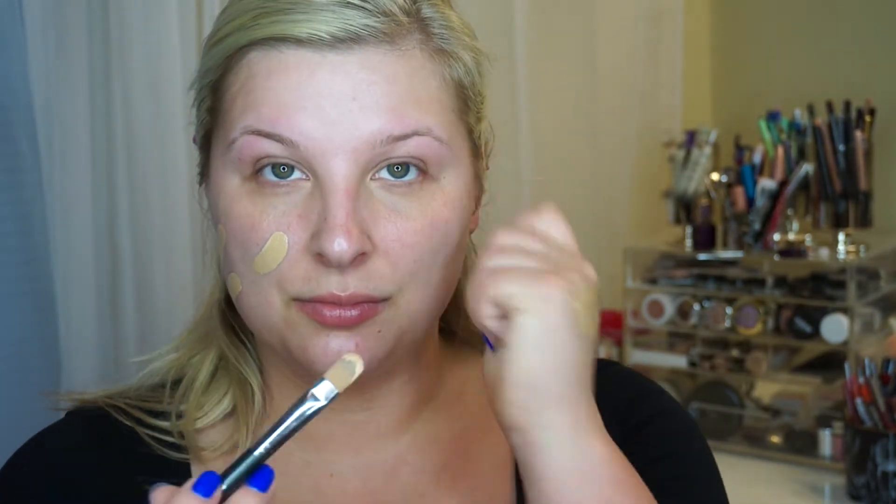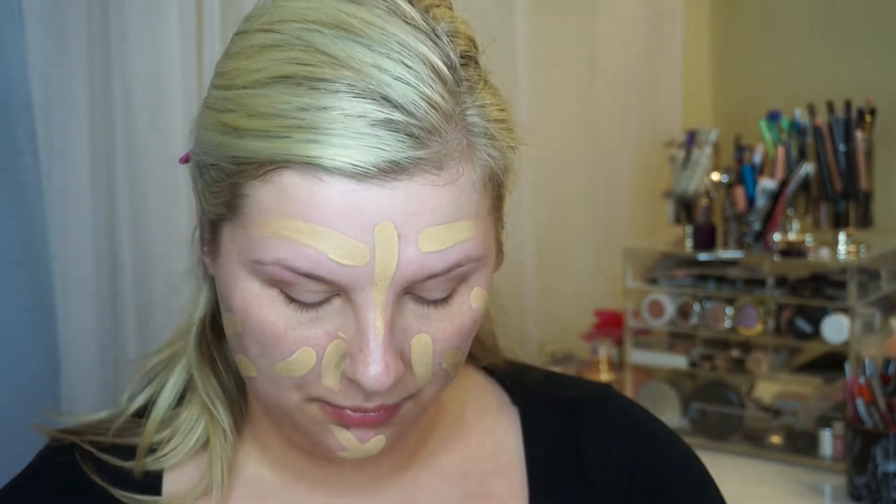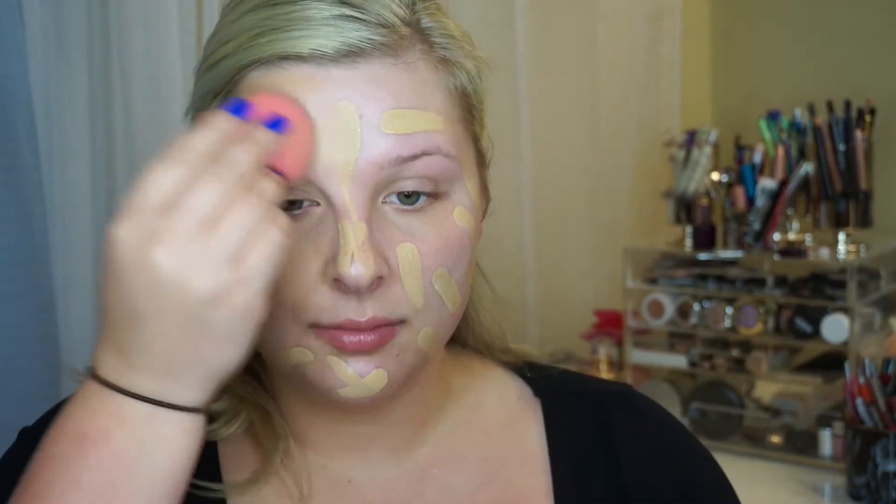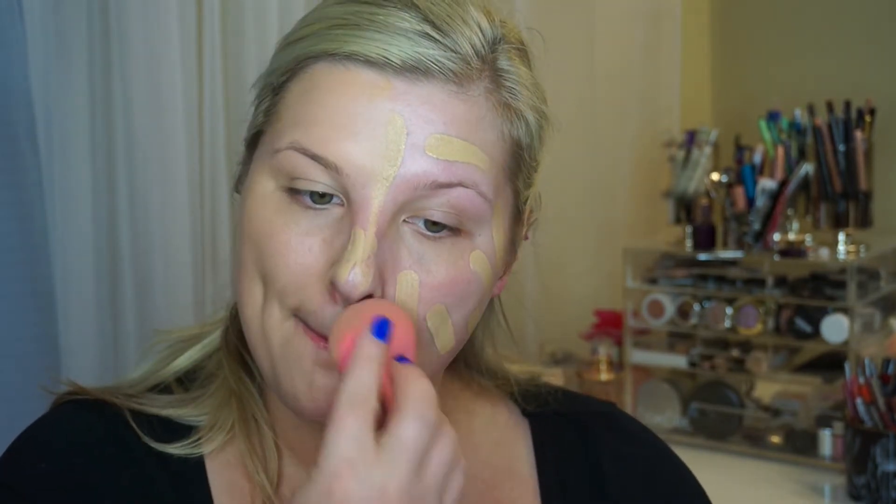My foundation is going to be the Makeup Forever HD Foundation. The shade that I use is 1, 2, 3, and I did mix a little bit of my matte concealer in with it because the shade was a little too dark. And I'm just using my Beauty Blender to blend that out.